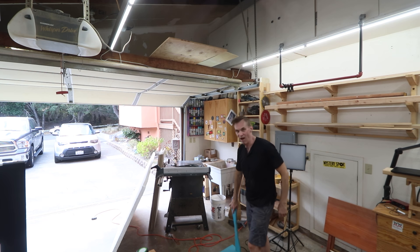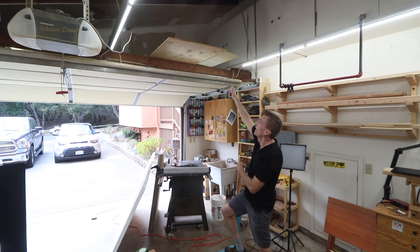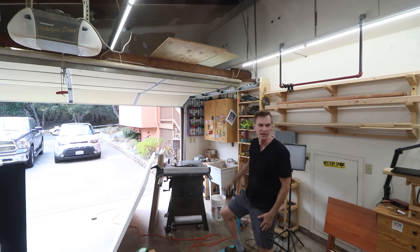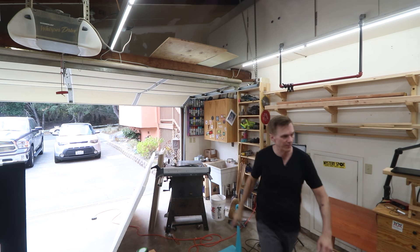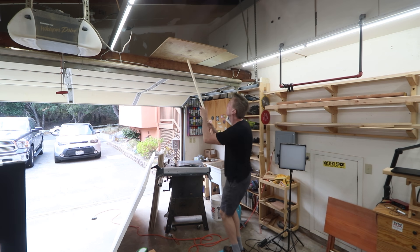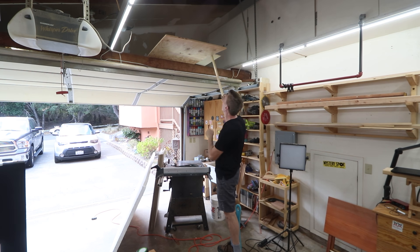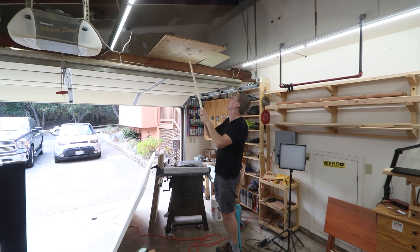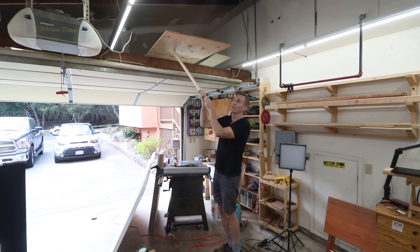You might not have known that I've got this loft area above my garage door where I can store materials that are just too big to store anywhere else. One of them is this half inch plywood — it's been up here for a long time. I might as well get this down now because I'm going to need it for the drawers. Don't worry, I've got a system.